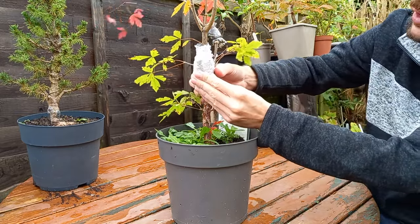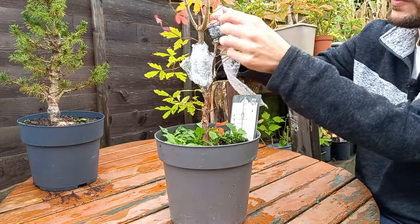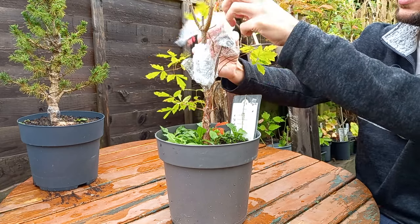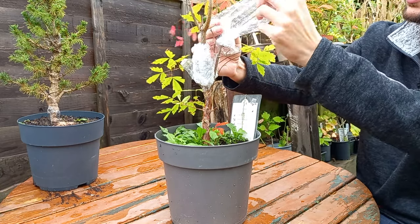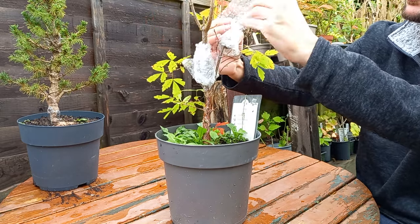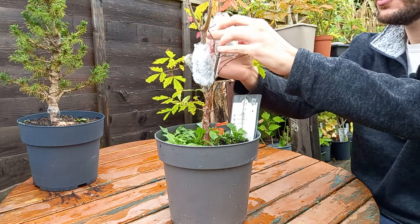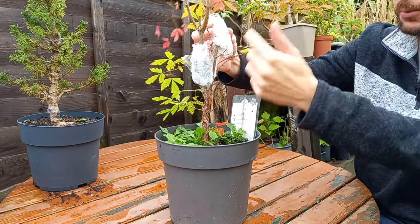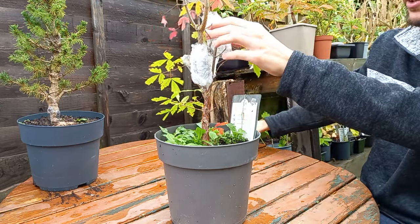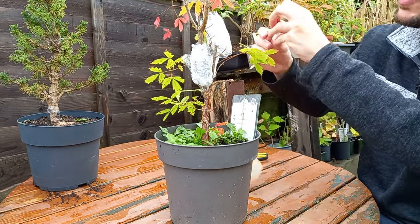That more or less holds itself. Then we do the same for the other one — a bit of bubble wrap around and around. Obviously the more layers of bubble wrap you do the better it is. If you just do one single sheet you probably won't have enough protection, but going around and around adds to the protection. For this one you might just need a little bit of tape — cut it off like so.